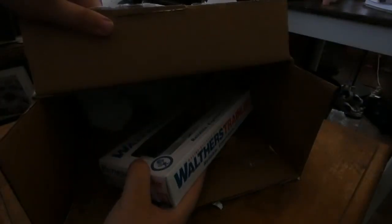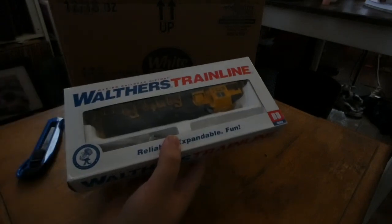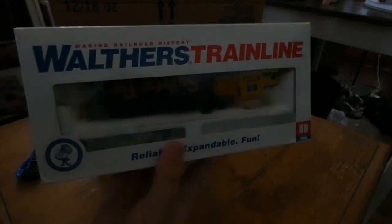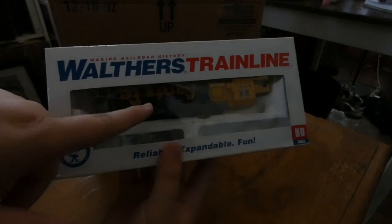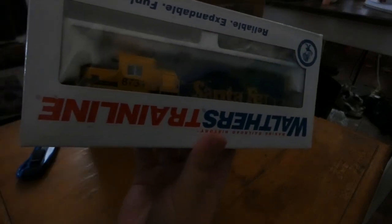Looks like the tape's a little stronger — there we go, that should do it. Here it is. Some of you are probably thinking this is a Walthers locomotive, but it's not really. The seller actually shipped it in a Walthers Train Line box, but this engine did not come from Walthers Train Line — it actually came from Prototype. I was looking on eBay and saw some similar boxes.